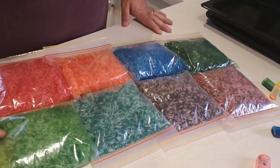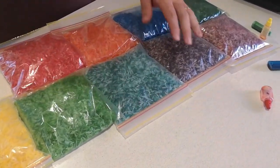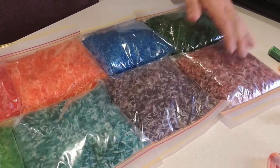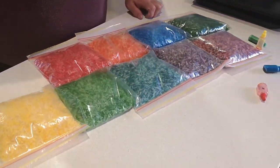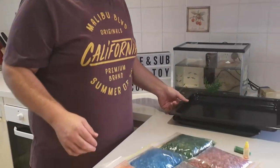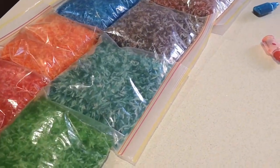So we have yellow rice, green rice, aqua rice, purple rice, crimson rice, dark green rice, blue rice, orange rice, and red rice. What is your favourite colour rice? What are you going to do with the rice?